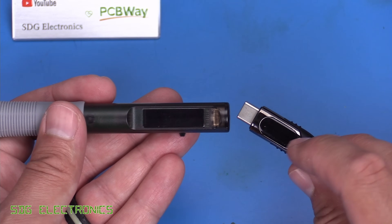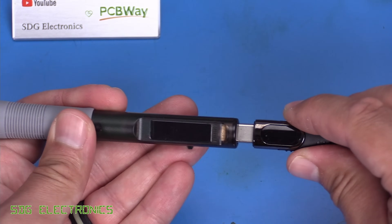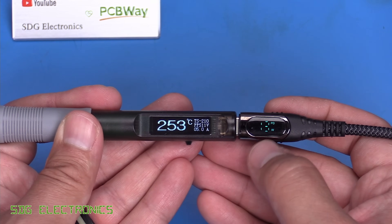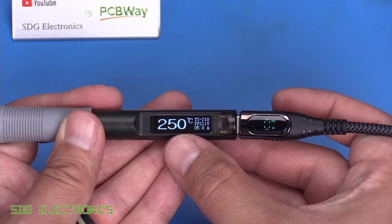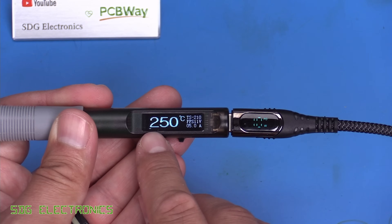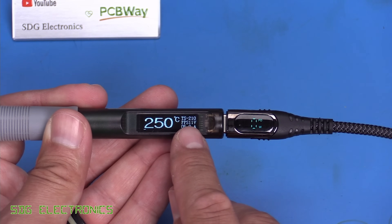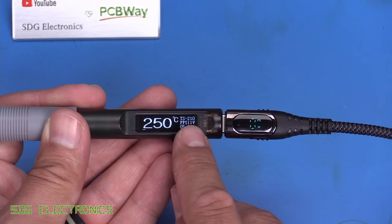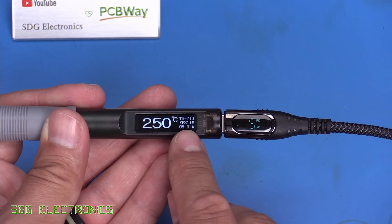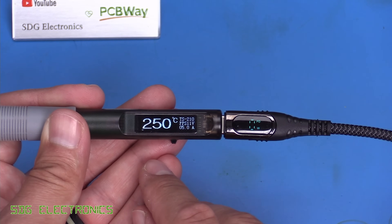I've got a USB-C power lead with a little power monitor so we can see how much power is being drawn by the Soldier 9. It's heating up — got up to about 41 watts or so. It heated up very quickly to 250 degrees C and we've got a really clear display showing the temperature, a little bar graph of power being drawn, and a model number TS-210 — the first time I've seen any kind of model number. It's showing 11 volts being requested from the USB power supply and a current limit of 5 amps.